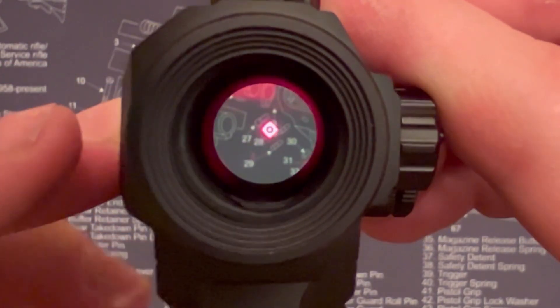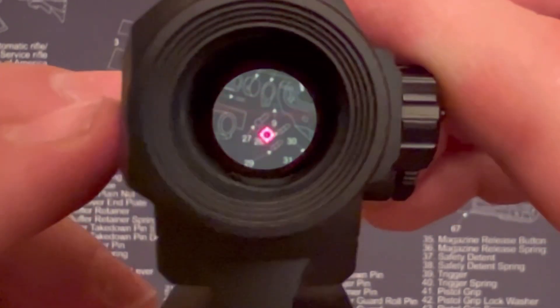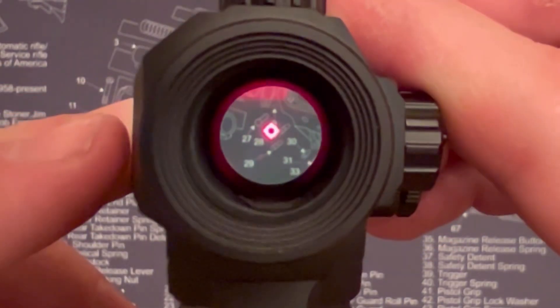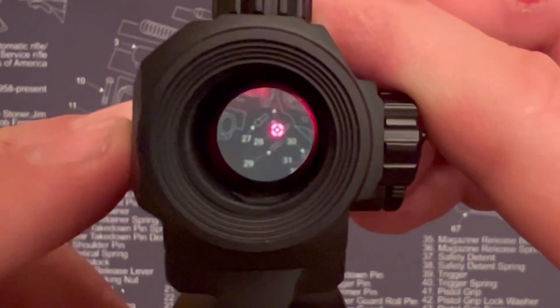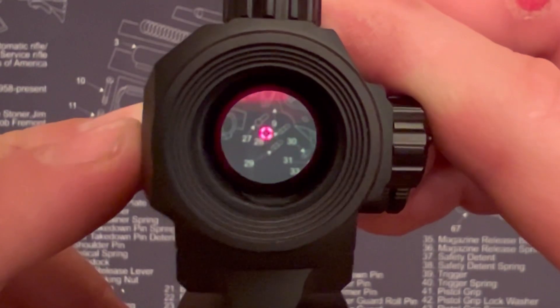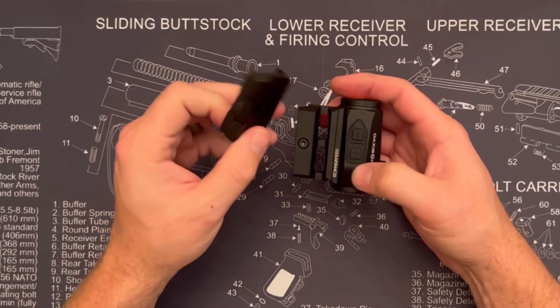There's a mix of reticle options: a dot, a circle dot, no dot in the middle of the circle. You just hold the button to switch between the different options, then a non-connected circle with a dot in the middle, a non-connected circle without the dot, and just the dot. It gives you a lot of options.